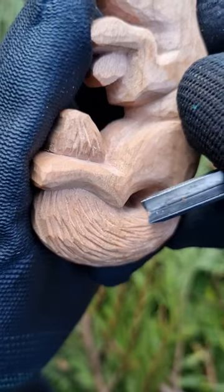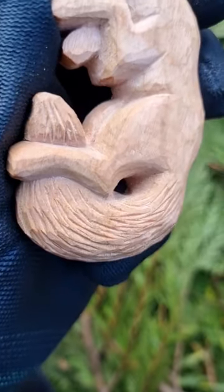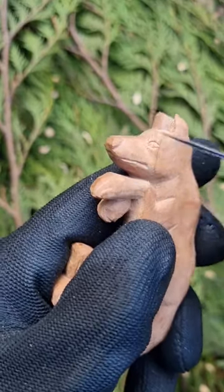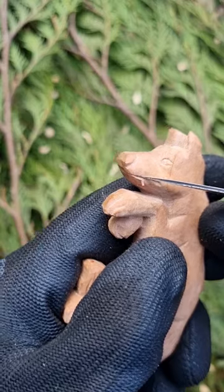Then I grab a v-tool and add some texture to the tail. I carve an eye, a nose, and then take off some wood with the tip of my knife under the line that represents the mouth.